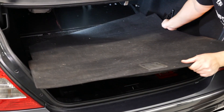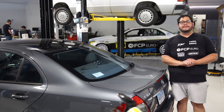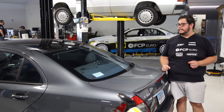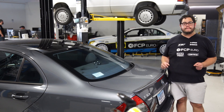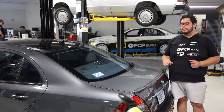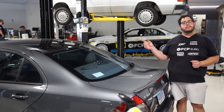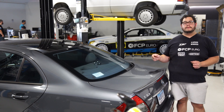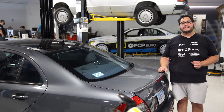Now with our battery situated and safely strapped down, all we have left to do is reinstall our trunk mat. And there you have it — another DIY in the books. Overall a really straightforward and easy job on the W211. If your car is equipped with a spare you're going to want to remove that first. One thing you may want to do after installing the new battery is run the relearn procedure for the window switches and your sunroof if you have one — just hold down the open and hold up the close for about 10 seconds each to reset that system.